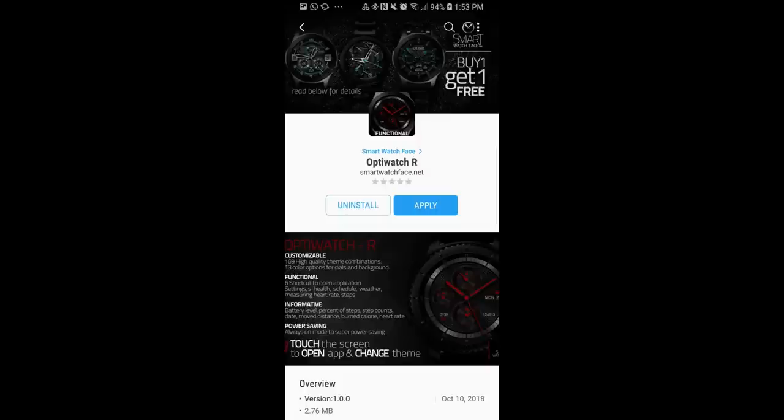And remember, just like their other promo, this face is only going to be available for the next three days, so make sure you go grab a copy before the promo ends. And of course, please share this video with others so they also get a chance to download a copy. For now though, let's go have a closer look at this now free watch face.